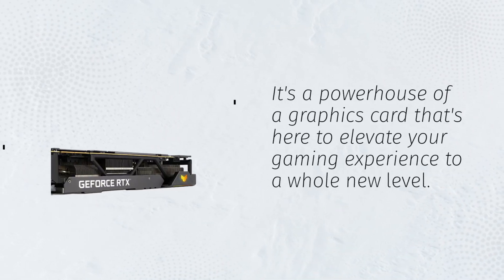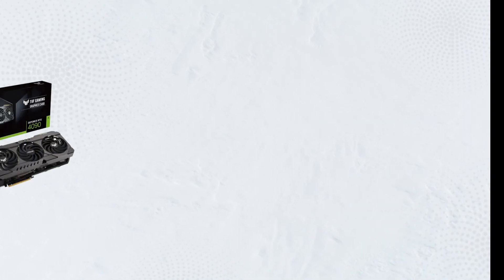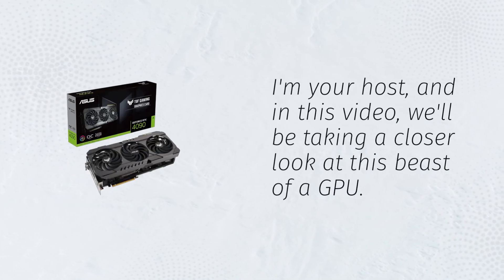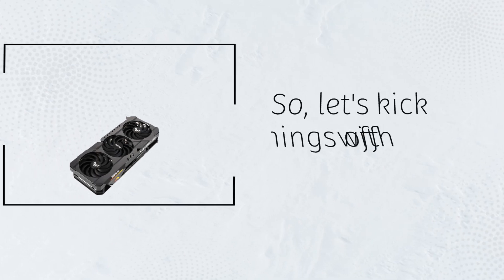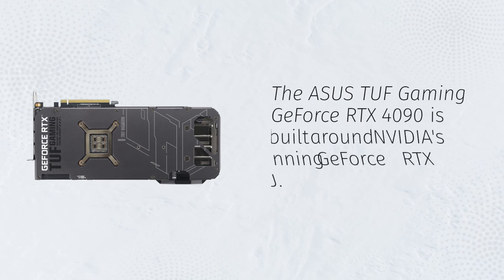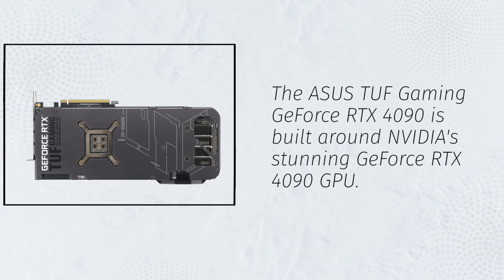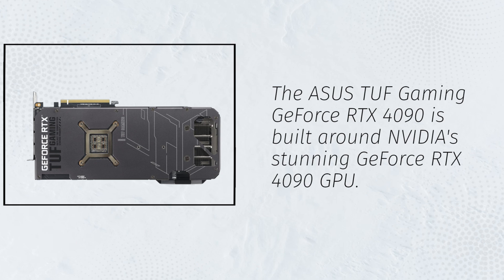It's a powerhouse of a graphics card that's here to elevate your gaming experience to a whole new level. I'm your host, and in this video we'll be taking a closer look at this beast of a GPU. So let's kick things off with the basics. The Asus TUF Gaming GeForce RTX 4090 is built around NVIDIA's stunning GeForce RTX 4090 GPU.